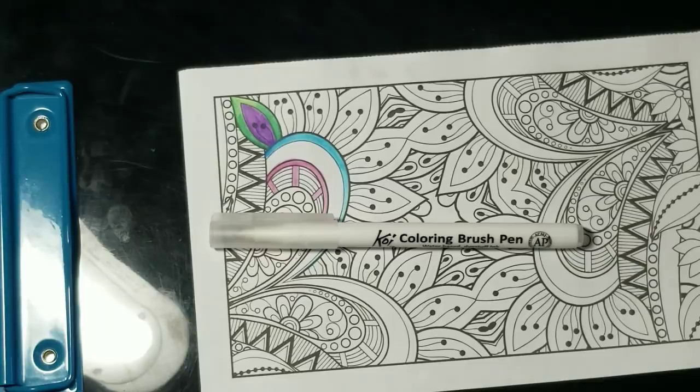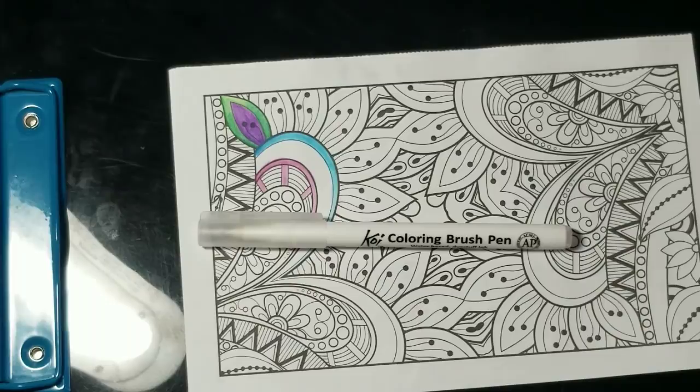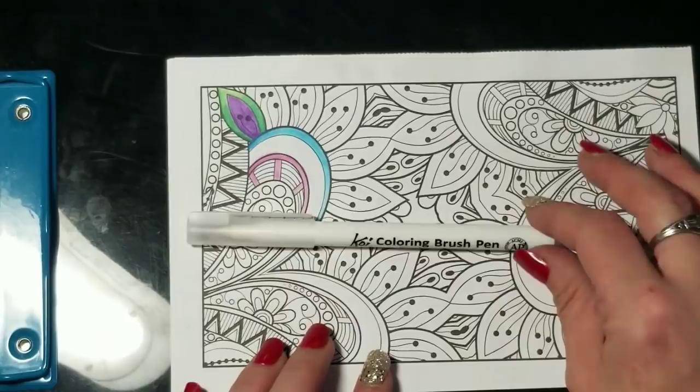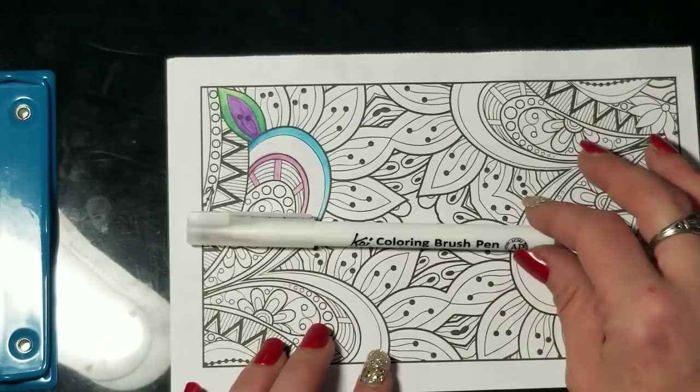If that's something you're interested in, go ahead and click the subscribe button, and click the little bell to get a notification each time I upload a new video. Please give my video a thumbs up if you enjoyed it so more people get a chance to see it. If you're interested in the supplies I used today — the Koi coloring brush pen and the Caran D'Ache Fan Color watercolor pencils — you'll find links in the description box. Thank you for joining me and have a wonderful afternoon!